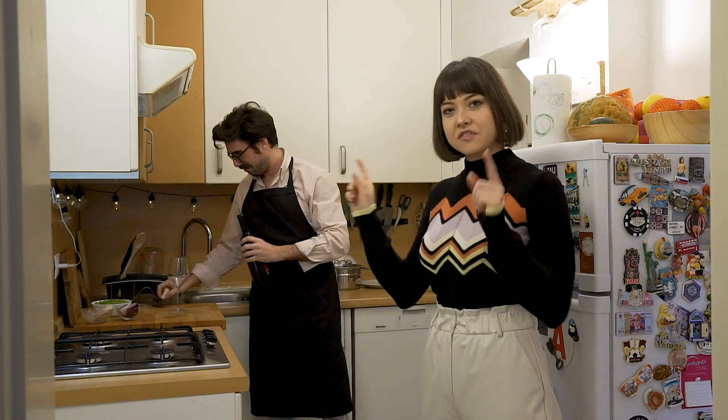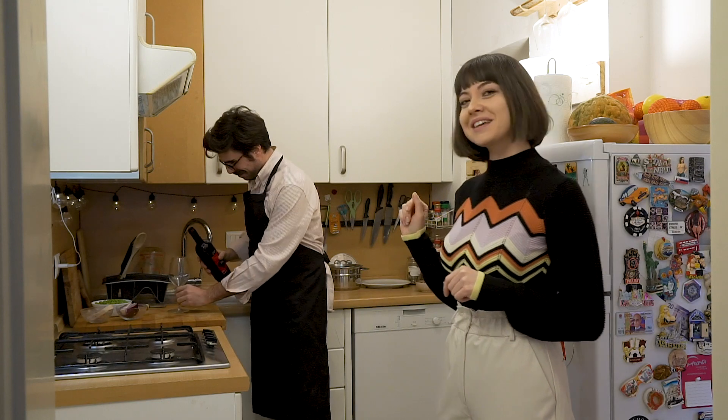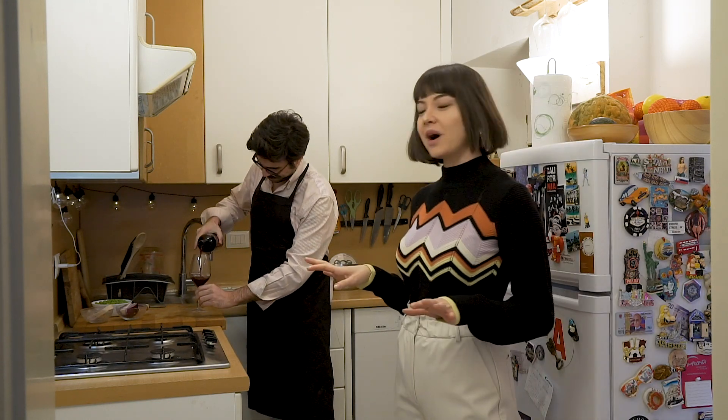This is our everyday life — he cooks and I watch, and I drink. He's preparing my glass of wine. Thank you!